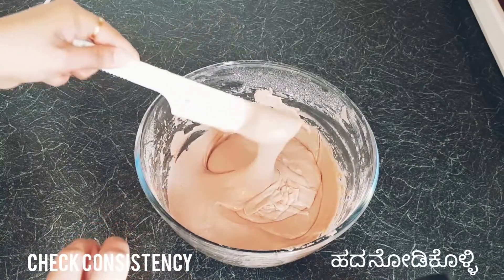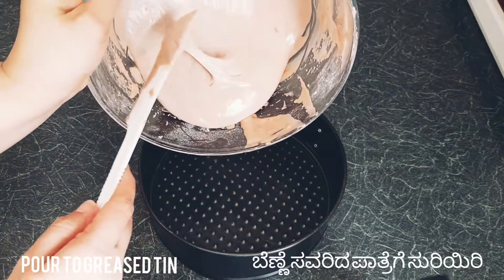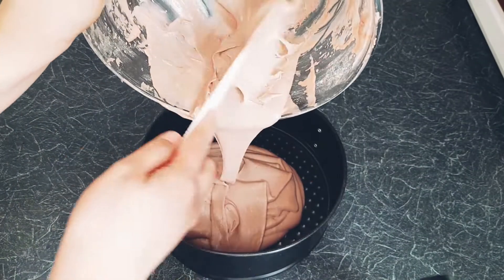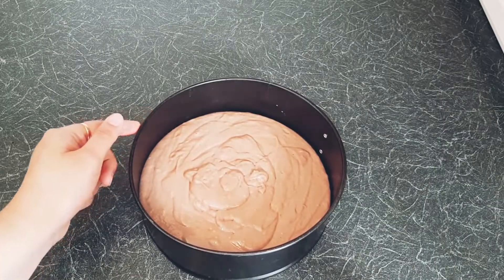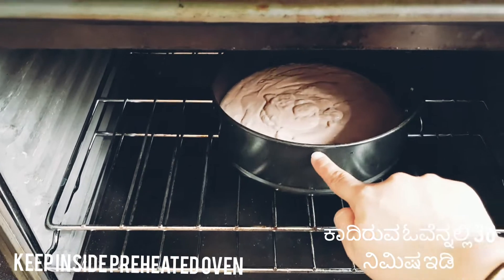Check the consistency of the batter. Grease the tin with butter or oil, then pour the batter in and level it by tapping slightly. Place it in the preheated oven for around 30 to 35 minutes.